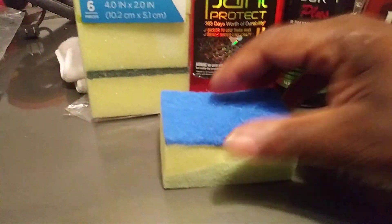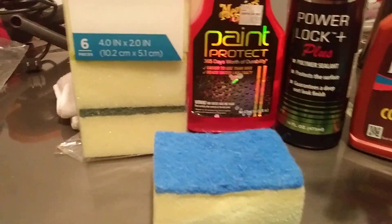I also use these as tire shine applicators — it works great. And if they tear up, it doesn't matter; you get six in a pack for a dollar. You just grab two or three packs of them and you have 18 sponges.